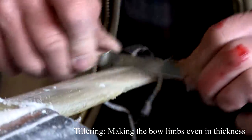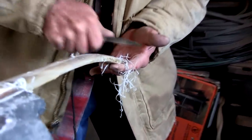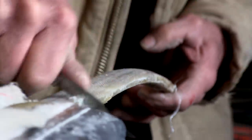Tillering the bow is one of the slowest, most painstaking parts of the whole process. Tillering is simply balancing the bow limbs — getting them to bend evenly. Invariably, one side will bend more than the other; the side that's not bending as much has to be filed, scraped, and worked down until it's even. If you get in a hurry and take too much off, you'll jump back and forth trying to even it up and eventually ruin your bow. I say: tiller a little, shoot your bow a lot — give that sinew a chance to work and catch up.